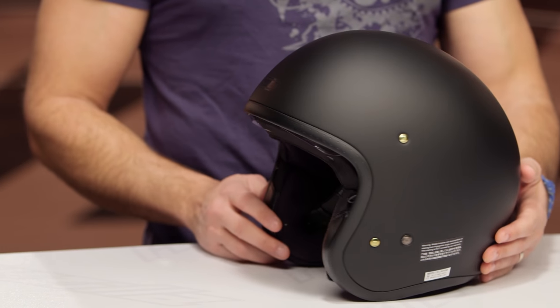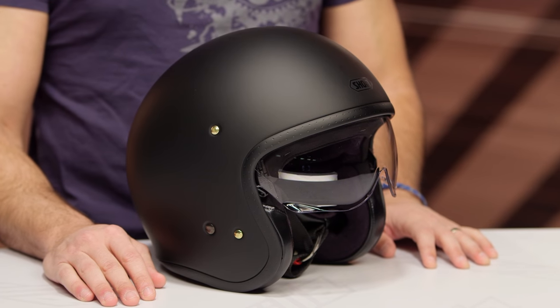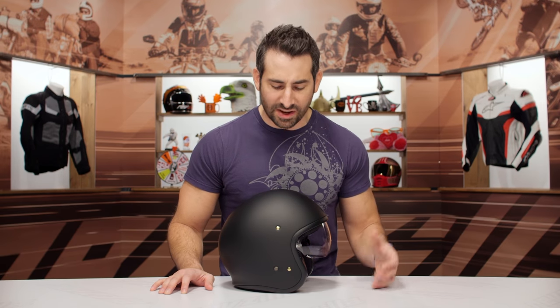New for the spring of 2019, this is the Shoei J.O. — super premium, jet-style, drop-down sun visor. Interesting name, and we'll just leave it at that. If we look at it, you're looking at north of the $350 mark. This is no small investment, and this is the matte black version.